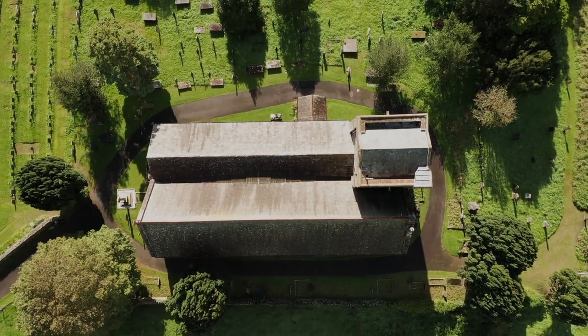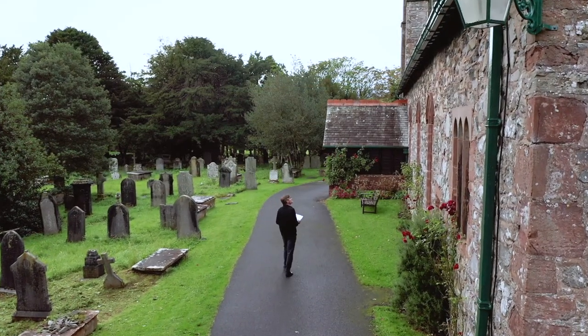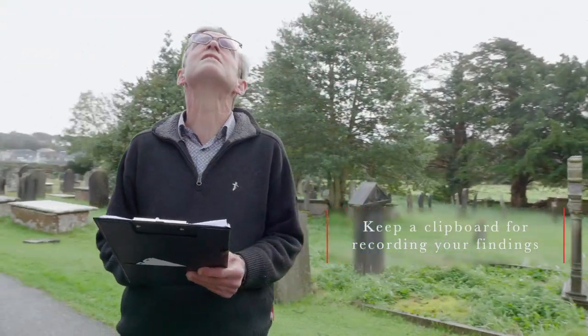The roof is one of the most important elements of the building to maintain. It plays a crucial role in keeping the rainwater out as well as moving it away from the building. Your first step should be to examine the roof for signs of damage. After a storm is a good time to do this, but otherwise make sure you walk around the building at least twice a year to check the condition of the roof.